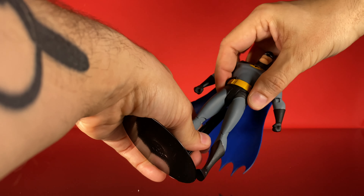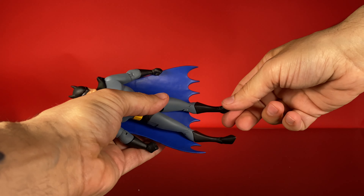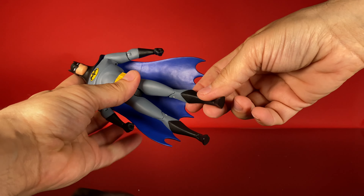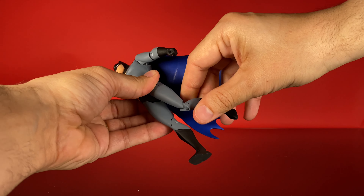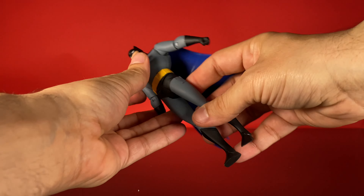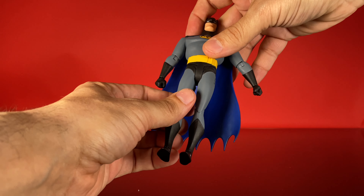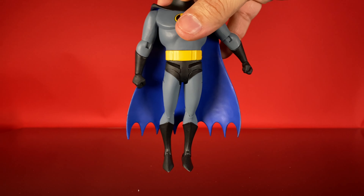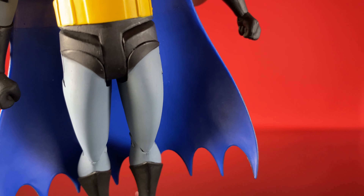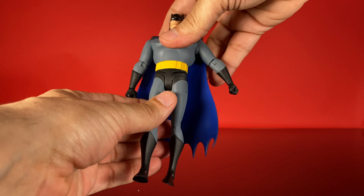Let's talk about articulation, and then we're going to go over a couple things that would be improved on later figures that are sort of a problem on this one. We've got hinged ankles that can hinge back and forth — they also do that pivot. No articulation on the boot on this one; the boot is part of the leg sculpt. We have a single knee joint that does ratchet. Hips hinge out to there. Here's where one of the problems comes in: you can get the hip to move back, but as far as moving forward, that's about as far as you're going to go without resistance. You could push it further, but right out of the box you can see at the top of that hip there's a shinier black and then a flatter black.